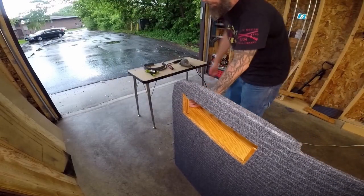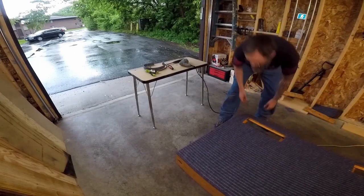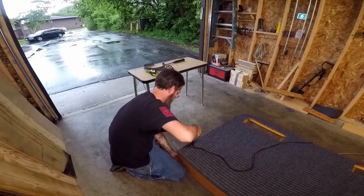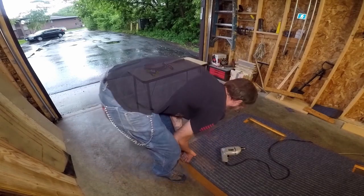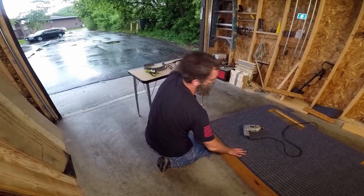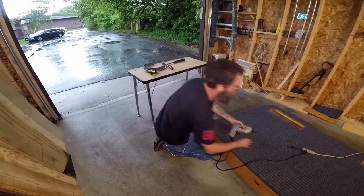Now we've got the main supports in for the outside and inside of the frame. We got to do the one on the back. I got the back two screwed in. Now I'm going to screw the top in, and then we'll put the bottom on — but before we do that, I'm going to make the drawer just to make sure everything lines up.